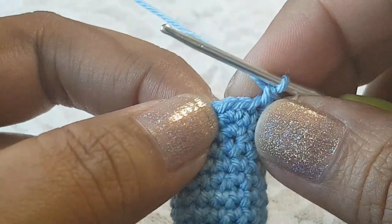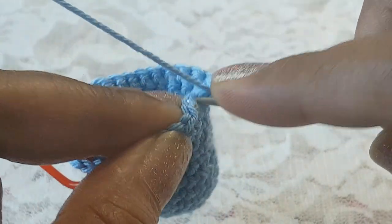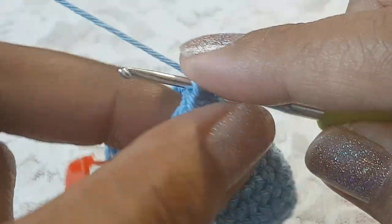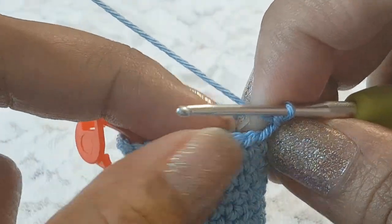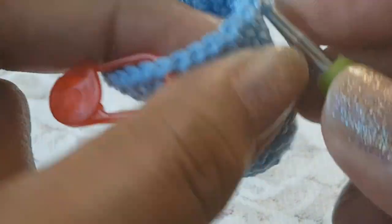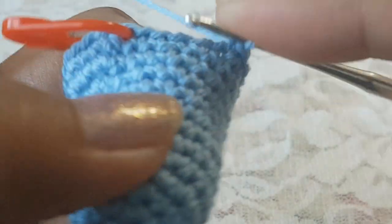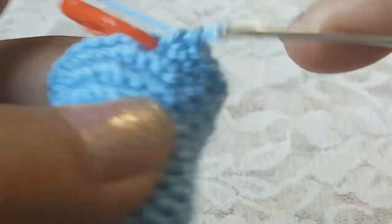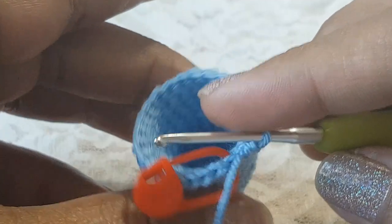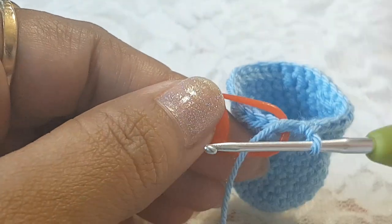After 18 single crochets, in the next two stitches we are going to make one decrease. After one decrease, in the next seven stitches make one single crochet each. Round number thirteen is done and we have 26 stitches.